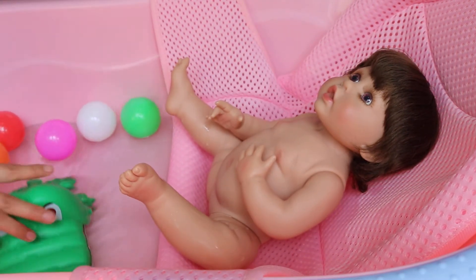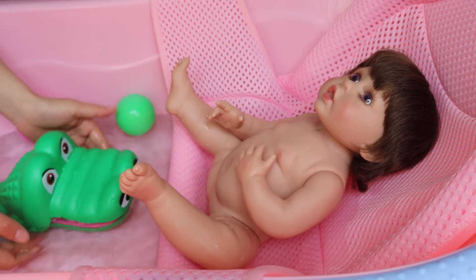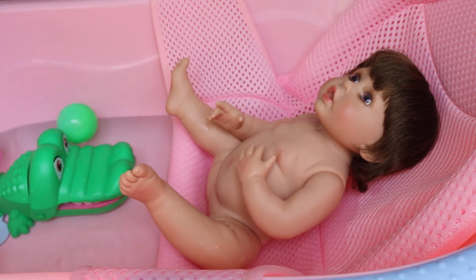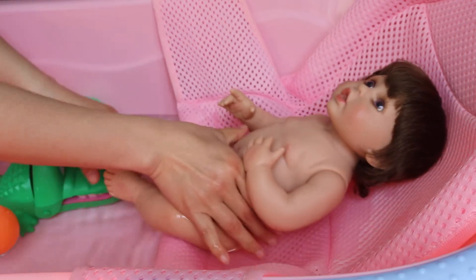Here are some bubbles and play toys for him to play with while we wash the baby. Now I'm going to get him in the water.